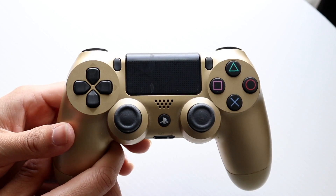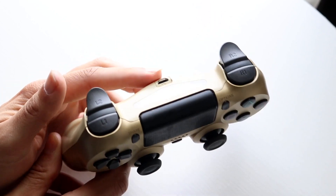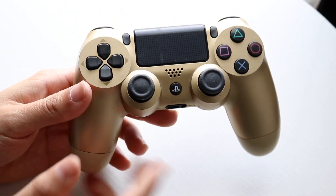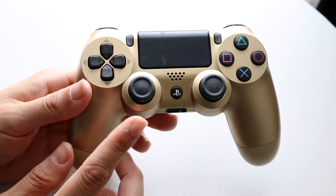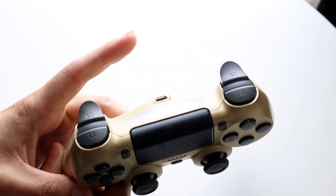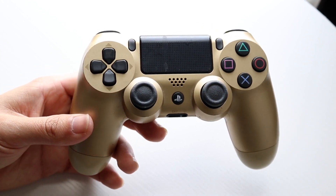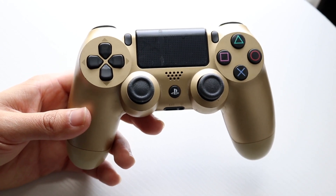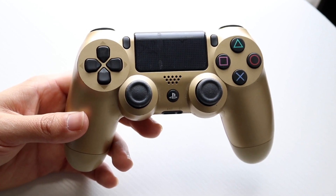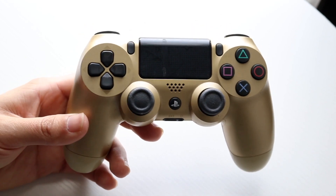The first thing I'd recommend doing is grabbing a cable and plugging your controller in via a wired connection to your gaming console or PC — whatever you're trying to connect it with. Grab a micro USB cable, plug it in, and for a lot of people that will end up fixing the problem.